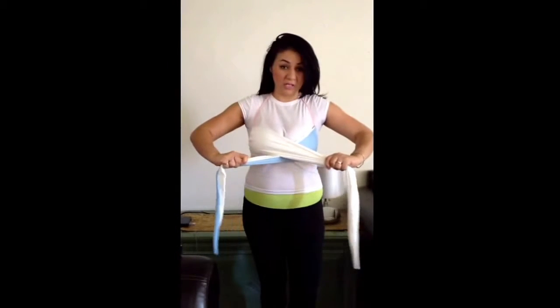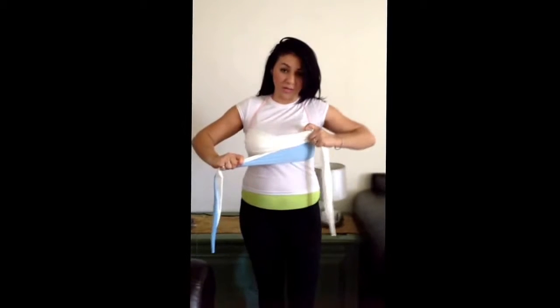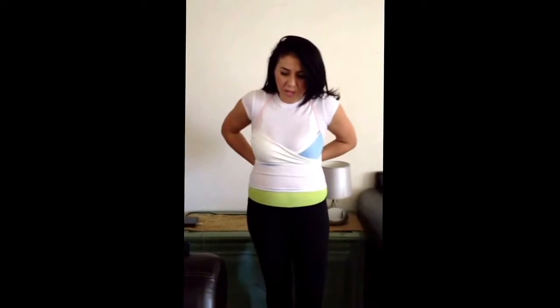You want to tie it enough to where it's going to bring cleavage around the breast here, and then you tie it in the back. It will feel comfortable and it will bring you good support. Once you tie it in the back, you want to come back and adjust around the breast right here. It will give you a good lift and it will give you good coverage right here.